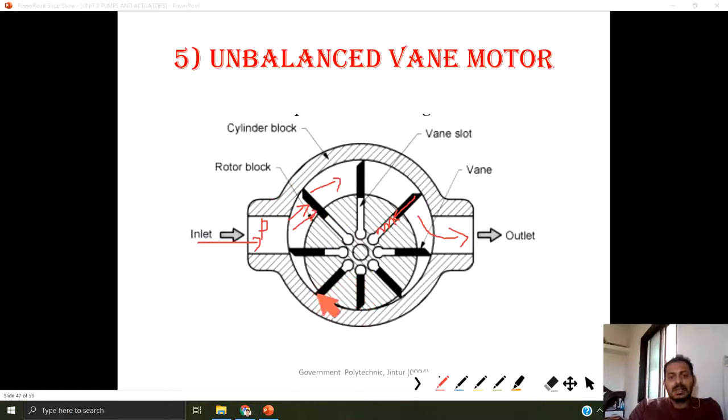As this gap increases, the spring is pushing the vanes outside and they maintain continuous contact with the cylinder block. There is no gap between the cylinder block and the rotor block; all the gap is filled with the vane. Once pressure is applied, that pressure moves the vane in the clockwise direction. If the supply is given from the other end, then it is going to rotate in the opposite direction.